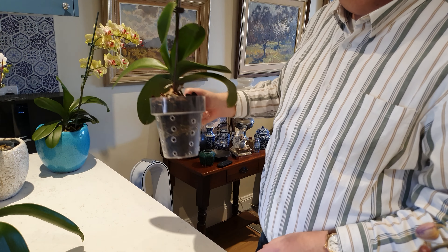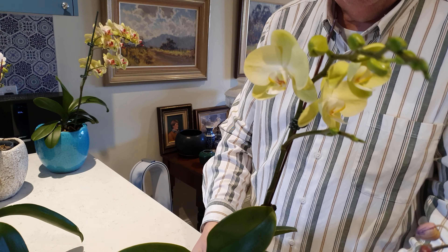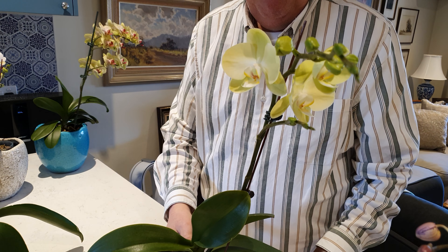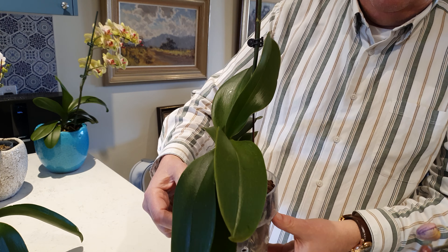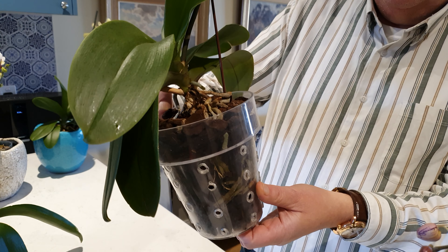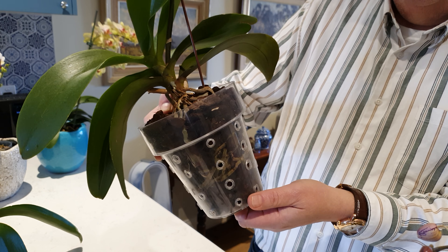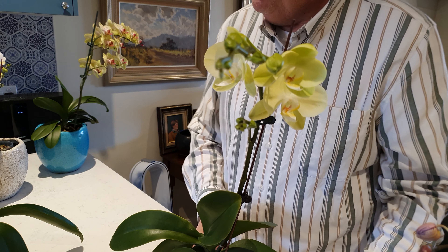This one's got one branch but it's a pure yellow and white one. It's quite good. Lots of aerial roots coming out and the roots inside the pot are doing fine. So once again, happy days with that.